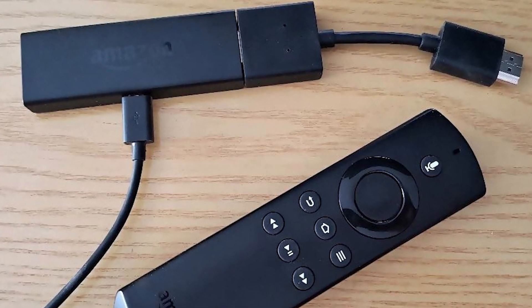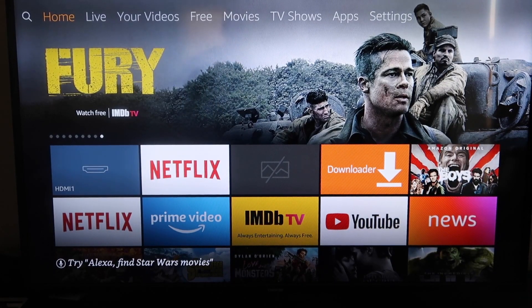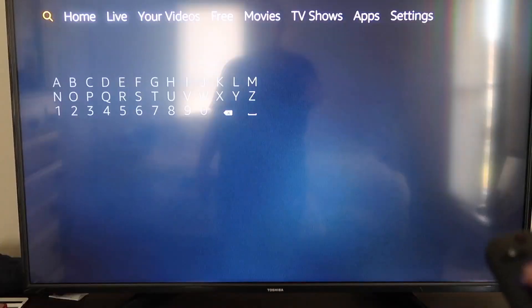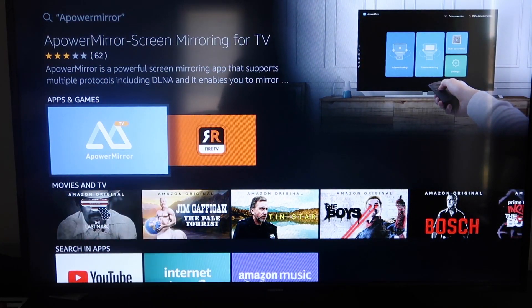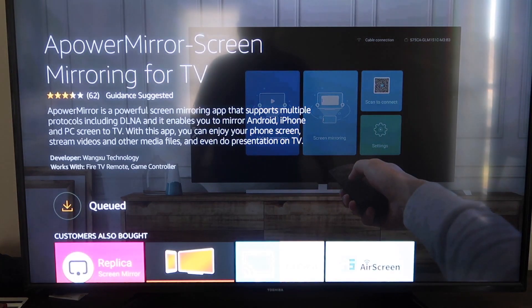Next I'll show you the step-by-step instructions on how to do this on your Amazon Fire Stick. Go over to the magnifying glass search icon and type in A-Power Mirror. It comes up right there — that's the icon you want. Click on it, and then click OK on your remote to download it. It'll get queued and download depending on your Wi-Fi speed, then it'll start installing. Once it's installed, go ahead and click Open.